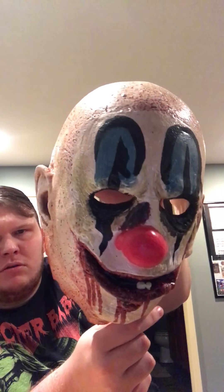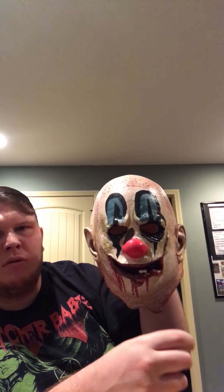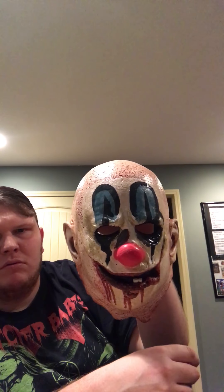First up is Schizo Head from 31. It's a great-looking mask. It's got the clown hair, the clown makeup, and this beard. If you've seen 31, you know who I'm talking about. I love that movie — it's a great movie in my opinion. It's a little different from Rob Zombie's other movies but still pretty good. It's got the neck painted and a little slit there. Pretty good mask, 10 out of 10 on this one.